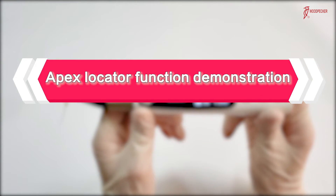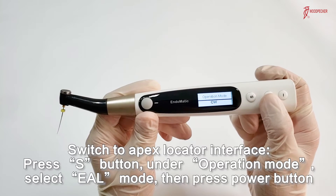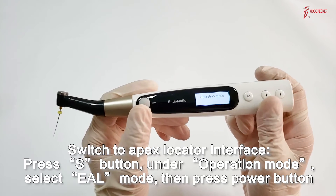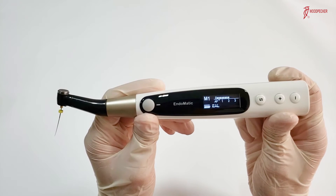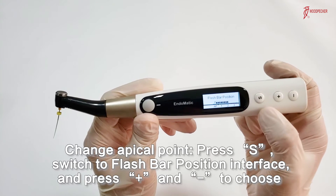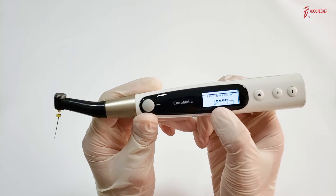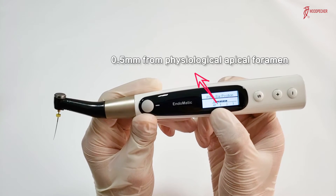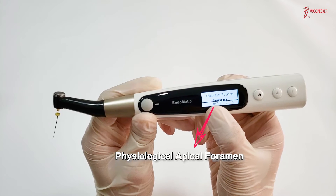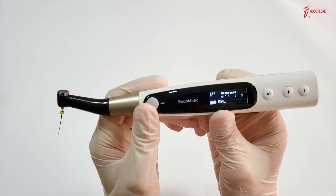Endermatic has an apex locator function. If you want to use only the apex locator function, press the S button under operation mode and select EAL mode, then press the power button. You will see the apex locator interface. To change the apical point, press the S button and under the flash bar position interface, press plus and minus to adjust according to your demand. Please look at this triangle icon — this is our suggested apical point, around 0.5 mm from the physiological apical foramen. The AP icon position marks the physiological apical foramen. Now select this apical point and press the power button.